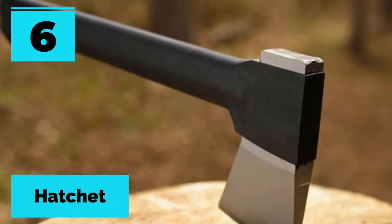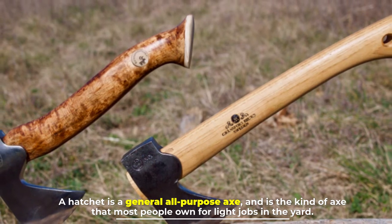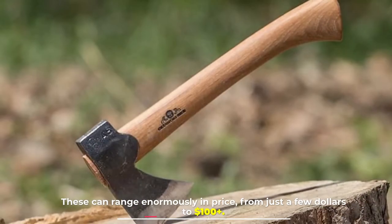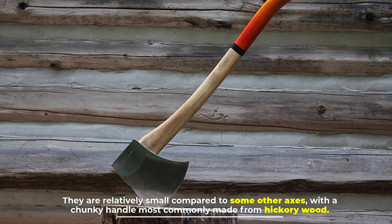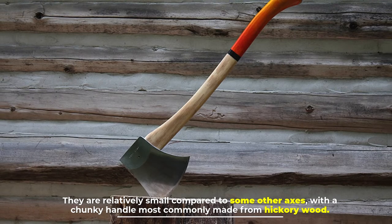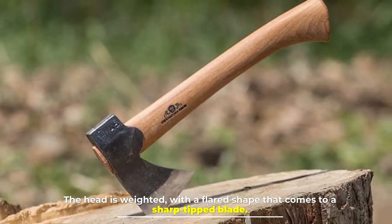Number six: the hatchet. A hatchet is a general all-purpose axe and is the kind of axe that most people own for light jobs in the yard. These can range enormously in price from just a few dollars to one hundred dollars plus. They are relatively small compared to some other axes, with a chunky handle most commonly made from hickory wood. The head is weighted with a flared shape that comes to a sharp-tipped blade.